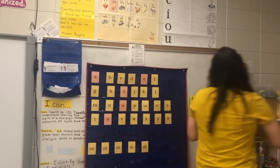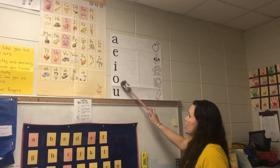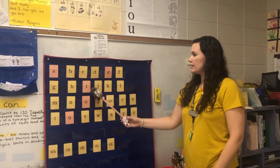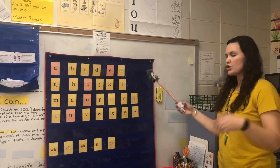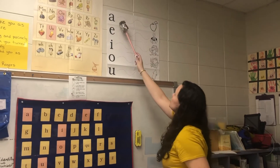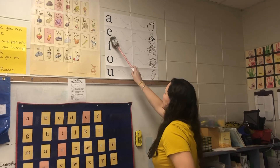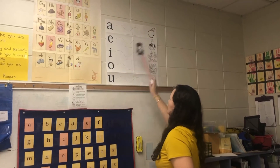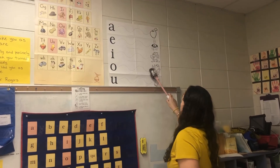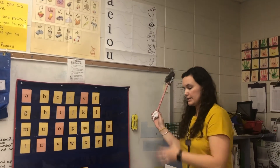The next thing I'm going to do is the vowels. We have our vowels: A, E, I, O, and U. They are also in pink in your alphabet. The vowel card looks like this — I will be sending a paper: A, Apple; E, Ed; I, itch; O, Octopus; U, Up. That's how that looks and sounds.